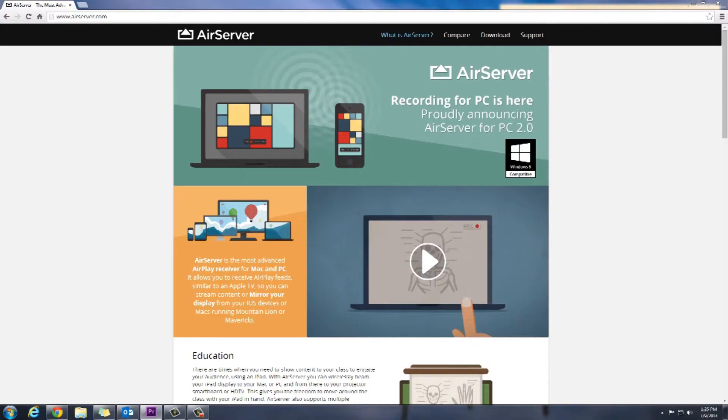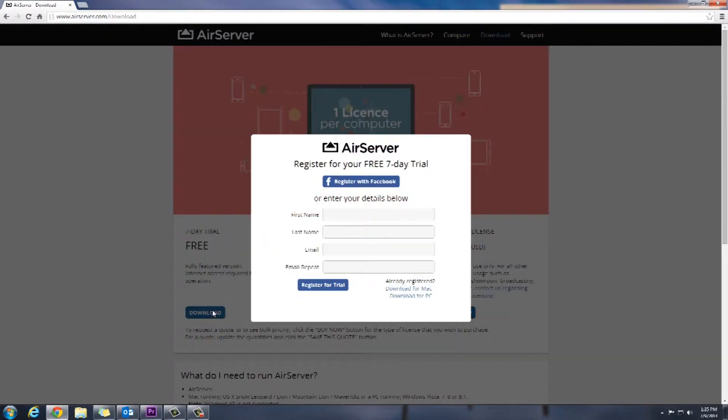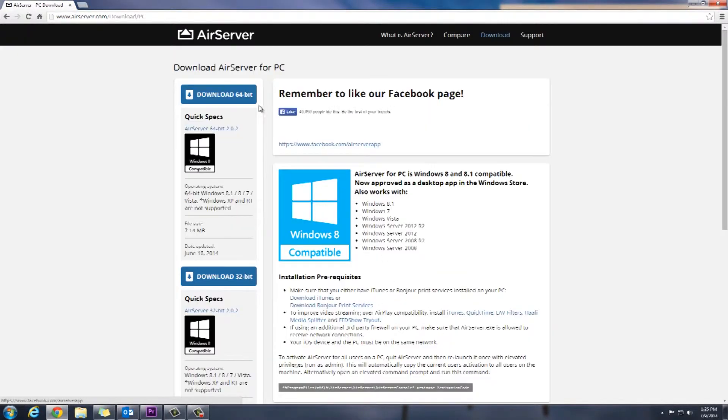Here's how you do it. The first step — and this assumes that both your iPad and your computer are already connected to the same Wi-Fi network — is to download and install the AirServer app onto your computer. Just go to airserver.com and follow the directions on screen.